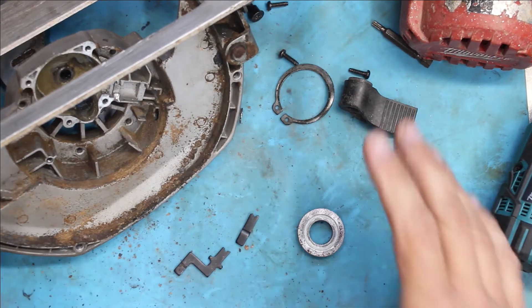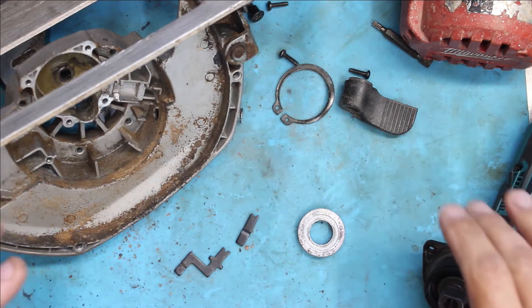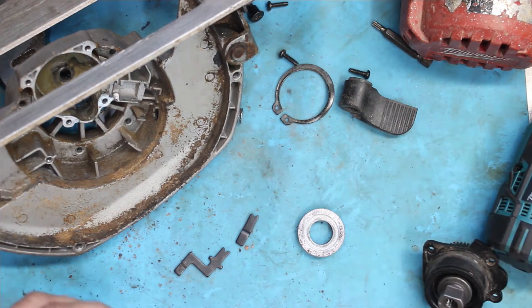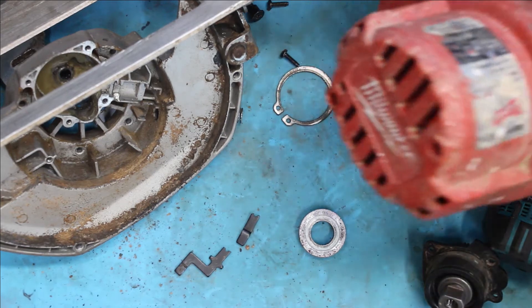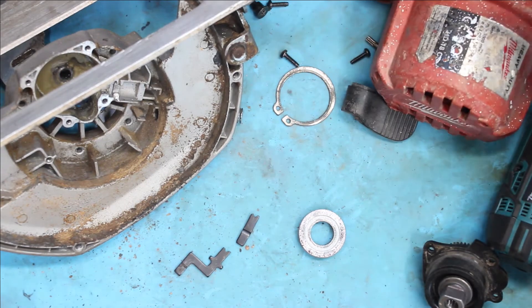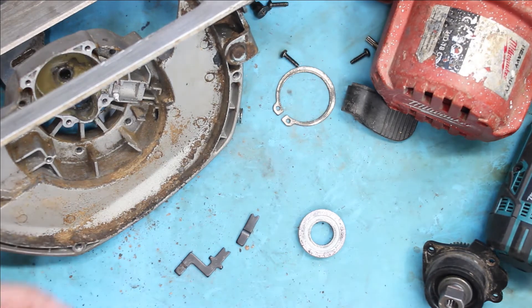Well, good afternoon again folks. No sooner had I finished the last video — I was actually uploading — I just said, who knows what's going to come through the door next, and my neighbor rocked up on the doorstep with this Milwaukee 18-volt circular saw skin.